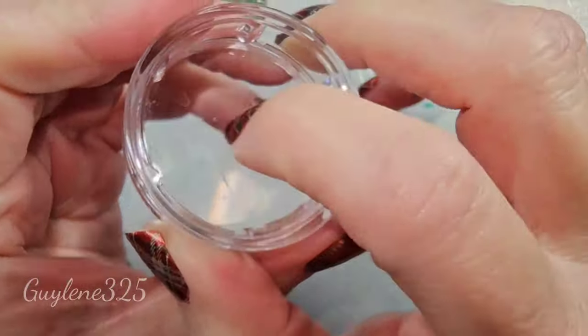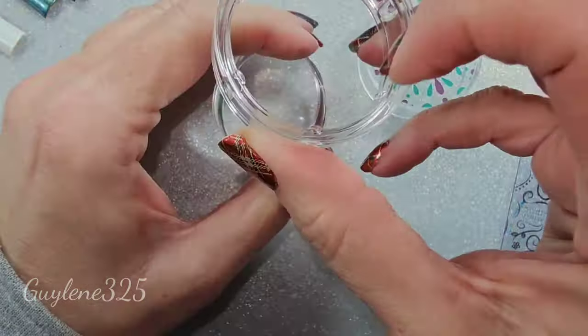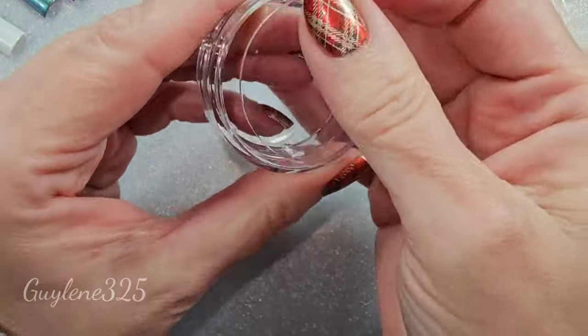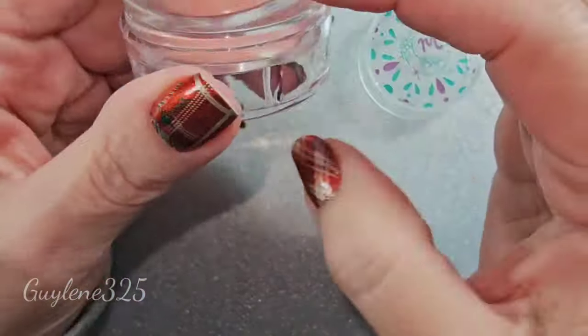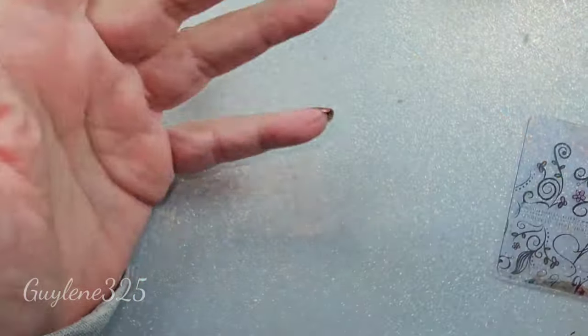With this one, I put the bottom of the stamper — the base — directly under the stamper and just move it around to place it. That makes it more firm. That's the most important thing when you're doing a plaid or any kind of straight lines — you want something that is firm enough to get a straight line.